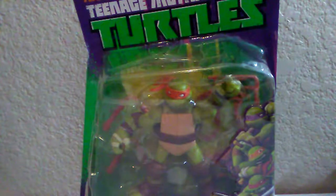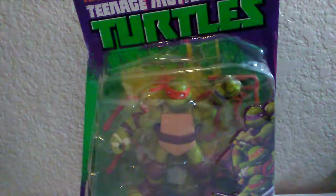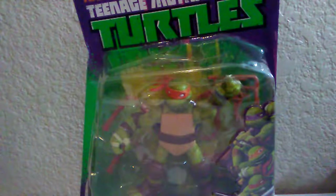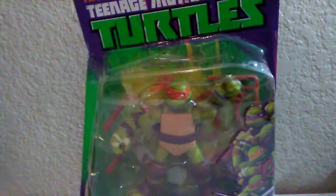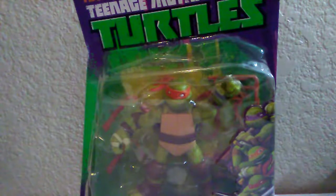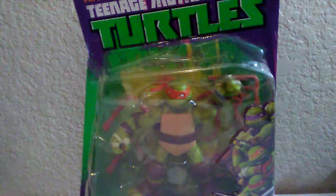Hey guys, Fernando here, and today we are going to be reviewing the Nickelodeon Teenage Mutant Ninja Turtle 2012 original Michelangelo. This was the original Michelangelo that came out at the beginning of the toy line, which sadly ended a few years ago for the new cartoon.